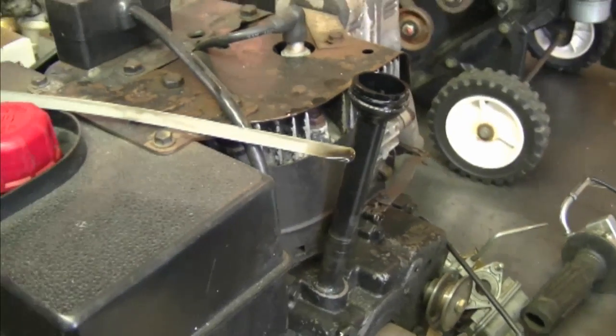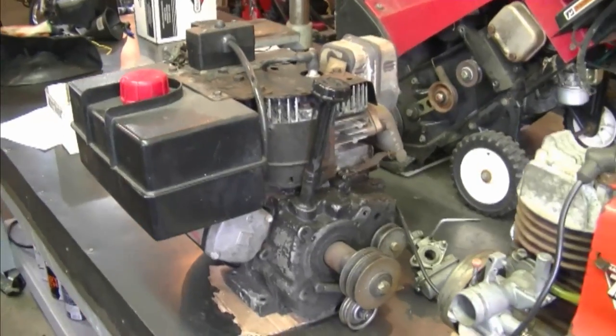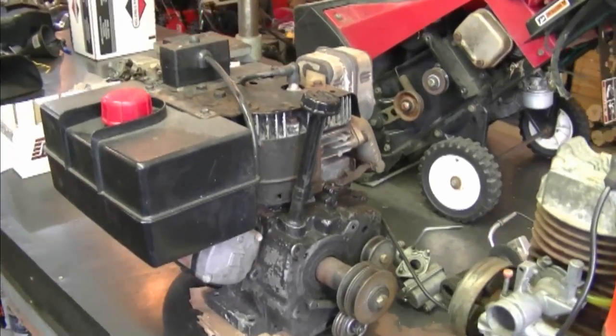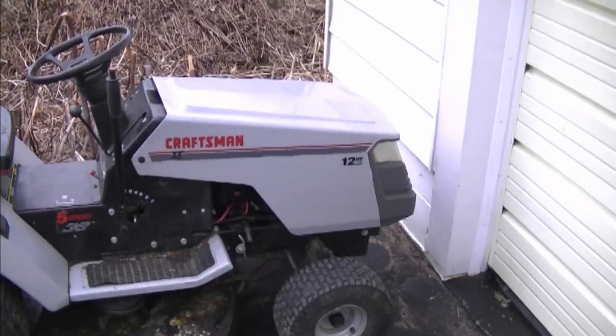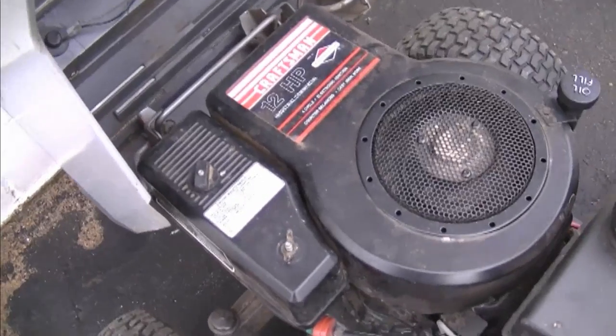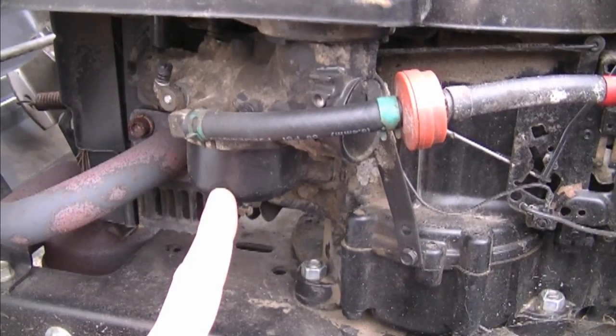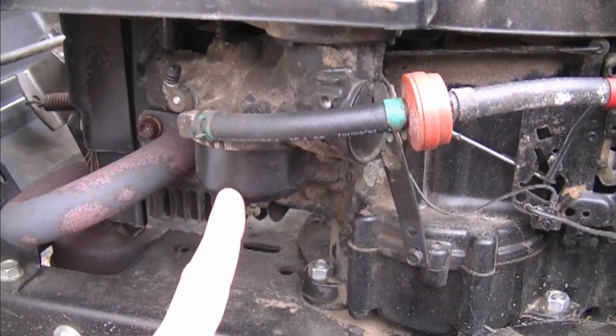There's also the possibility that somebody has overfilled your engine with oil, but most of the time I find it's because the engine's been flooded. I find this happens a lot on lawn tractors with Briggs and Stratton engines, especially the older ones with carbs like this. This can happen because sometimes the needle in the carb needs to be replaced.